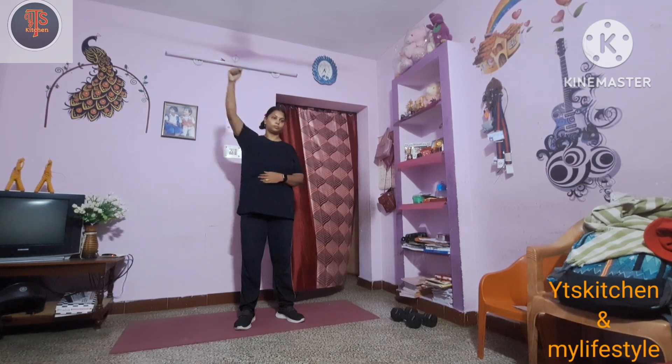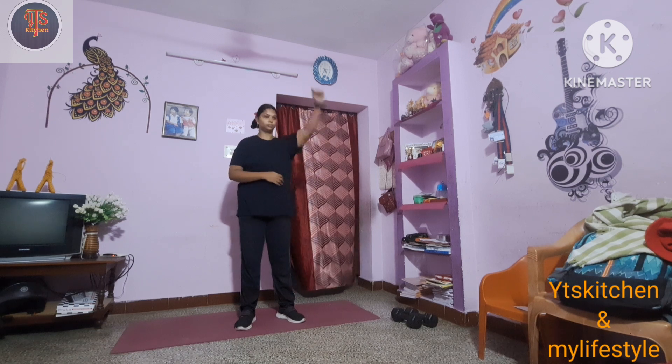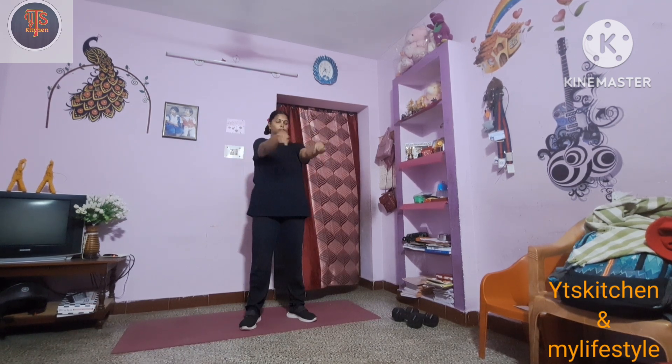Hi friends, welcome back to VITES KITCHEN. I'm going to share exercise with you today. I'm going to do upper body workout.